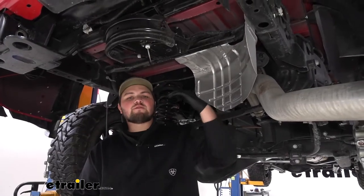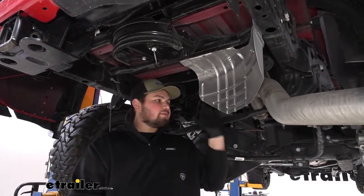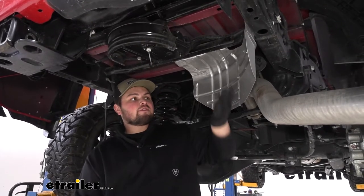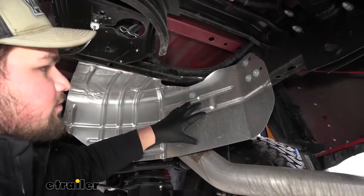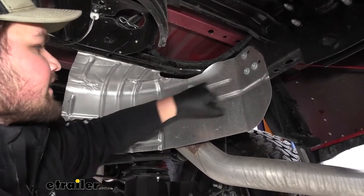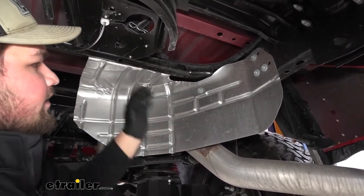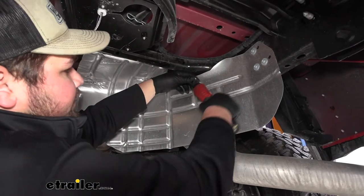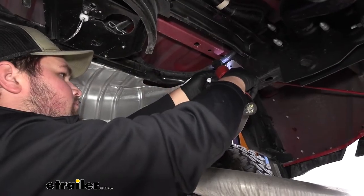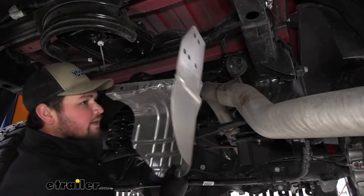To start our installation, we want to remove our spare tire. Now this isn't required, but it is going to give us a lot more room to work so we can actually get up above our axle and get everything installed properly. With our spare tire removed, we now need to remove our heat shield. On our heat shield, we're going to have six 10 millimeter bolts — three over here on the far right side, one here more towards the middle, and then two on this top brace here. We'll go ahead and get that removed and set it off to the side.